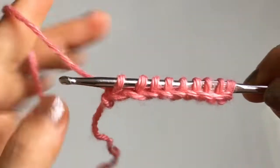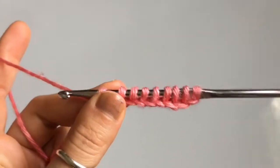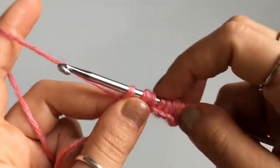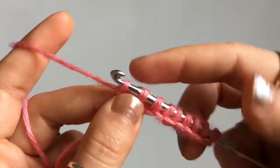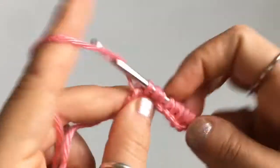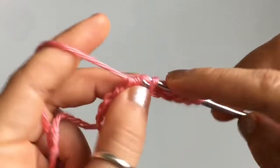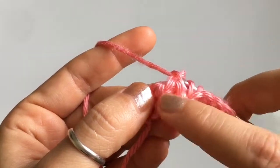Once you've cast on all of your stitches, we're going to begin with the extended return pass. Normally for a regular return pass you do yarn over, pull through one, and then for the rest of the row you work yarn over pull through two, all the way across until you complete the row. For the extended one, we need to add more space between our vertical stitches to make the return pass just a little bit wider.